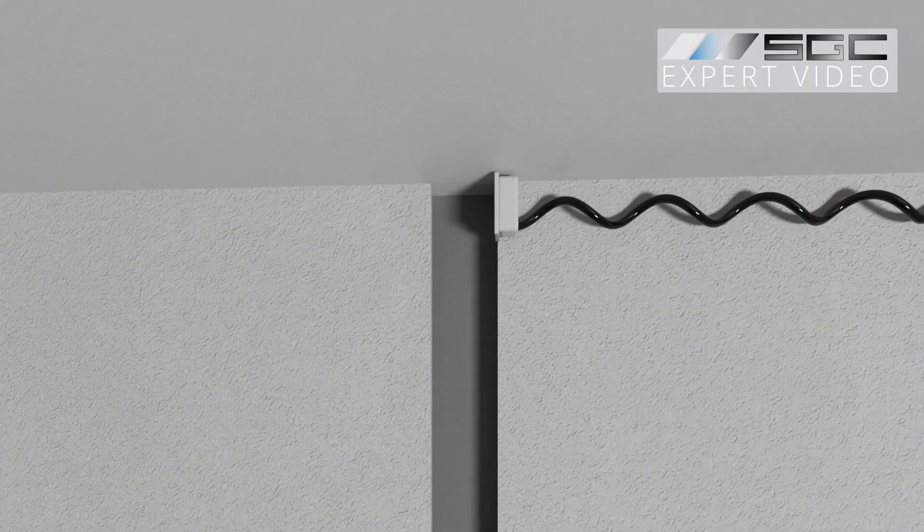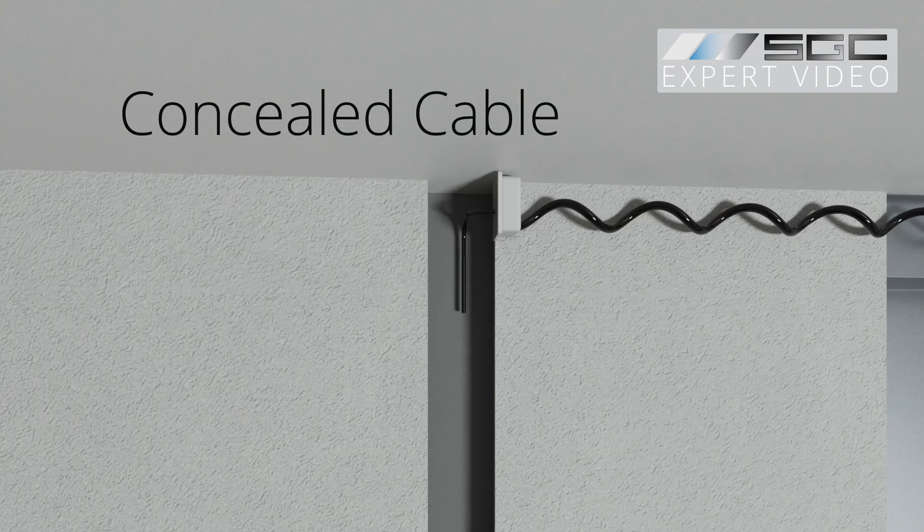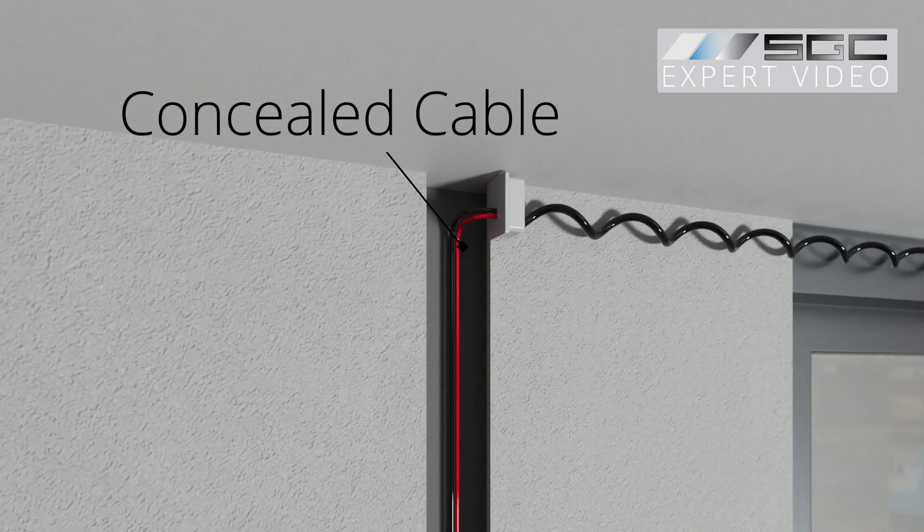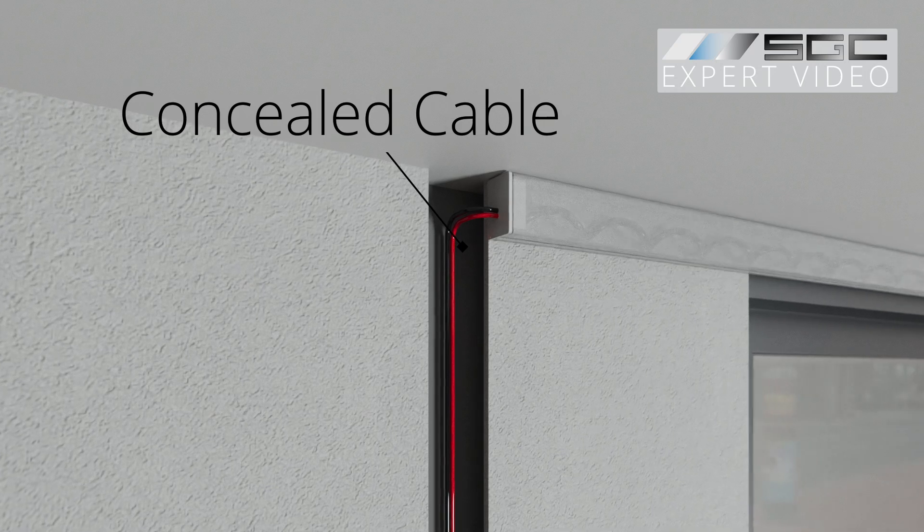The other end of the coiled wire connects to a power transformer, preferably via an electrical cable concealed within drywall or a cable channel.